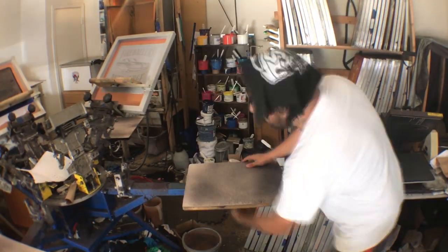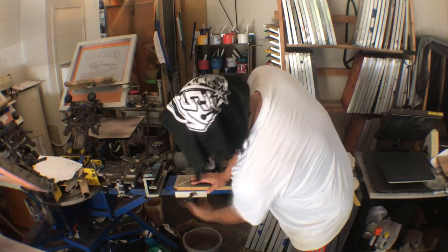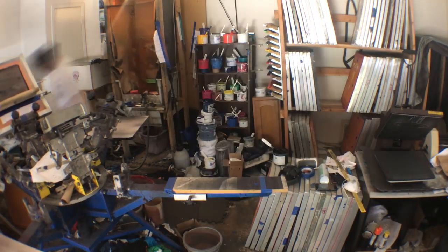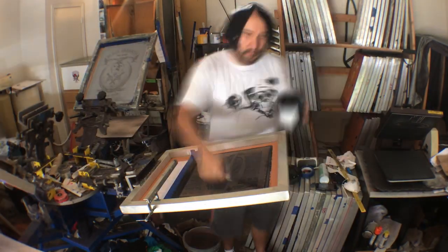So what I'm doing here is taking off this palette and loading my sleeve palette. Like I said, it's this basic MDF board and then I put just the palette tape on it. The first thing you're going to want to do is when you expose your screen...